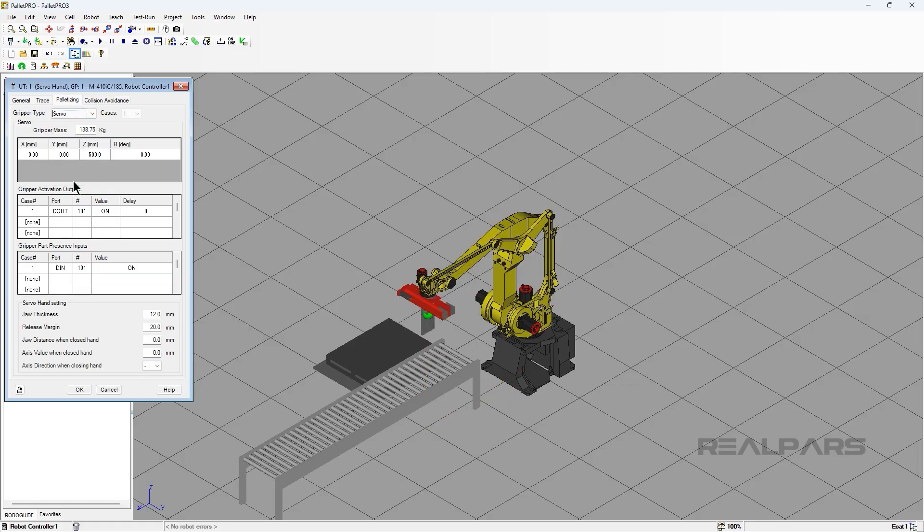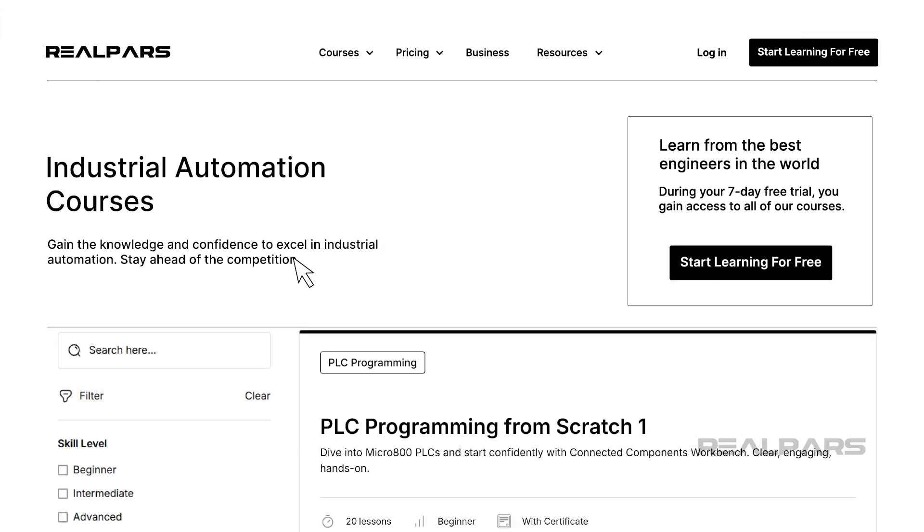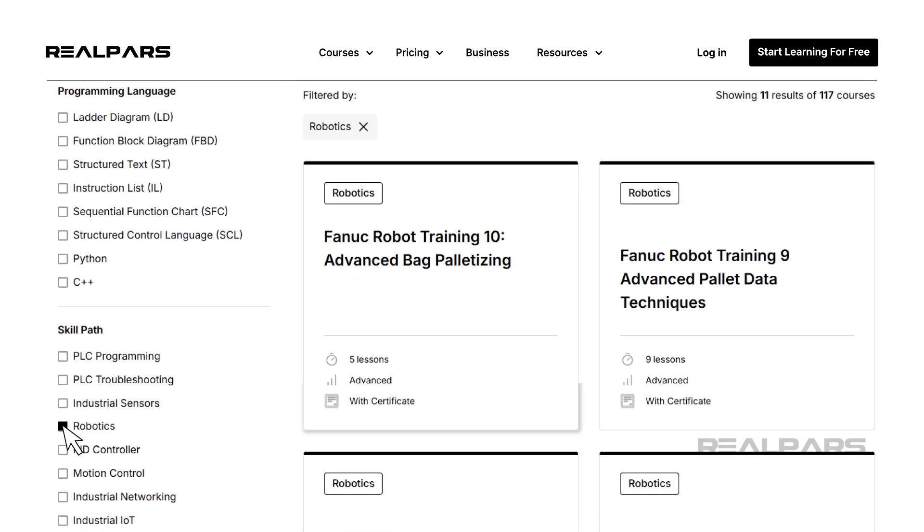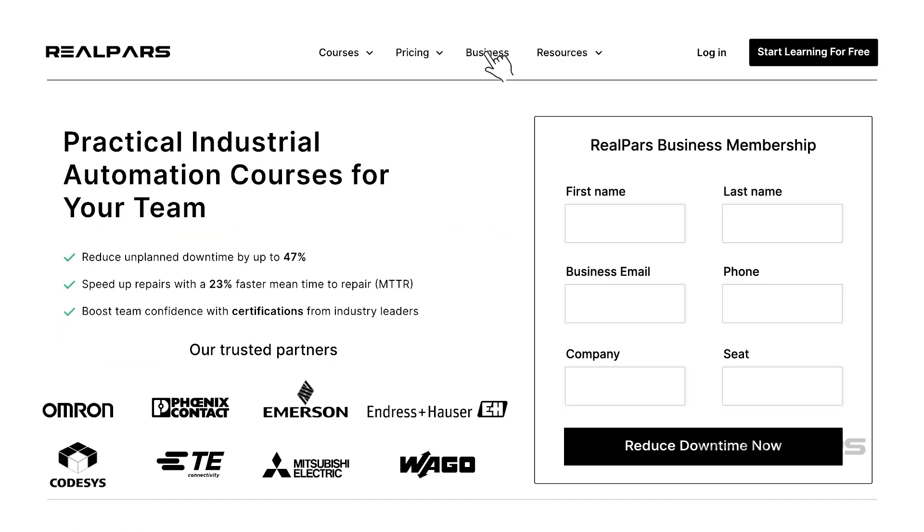In this video, we learned how to set up a Servo Gripper in Pallet Pro, and I hope it helps you with your projects. We have several courses on robotics on our platform. If you want to improve your skills, make sure to check out realpars.com/courses. Under Skill Paths, filter for Robotics. If you're a plant manager looking to improve your team's robotic skills, visit realpars.com/business. Just add your contact information, and our team will quickly reach out to discuss how we can support your team's development.